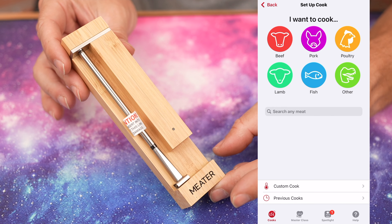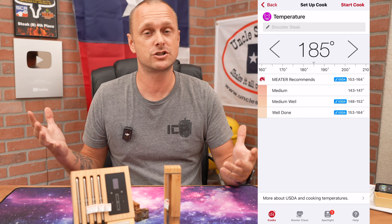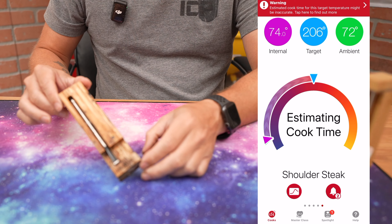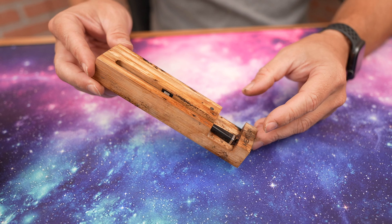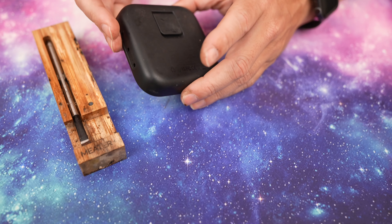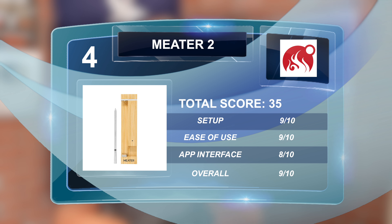The Meter 2 was really easy to set up — it has Bluetooth and Wi-Fi, and also shows up as a smartwatch app. I wish they had different finish options; my original Meter has been sitting in a barbecue drawer and it's just gross — dust, grime — I don't think there's saving it. The new one is fine though. Setup score: 9/10, ease of use: 9/10, app user interface: 8/10, overall: 9/10 — total score of 35.